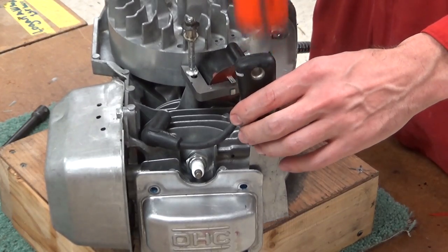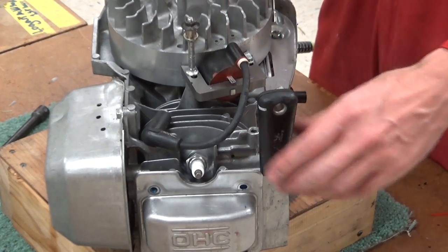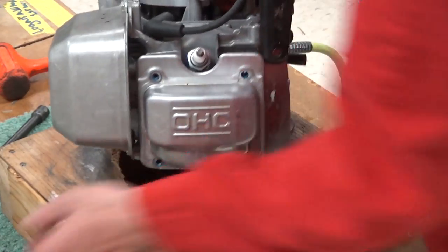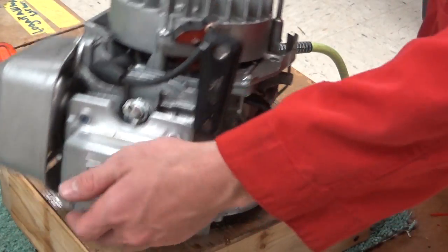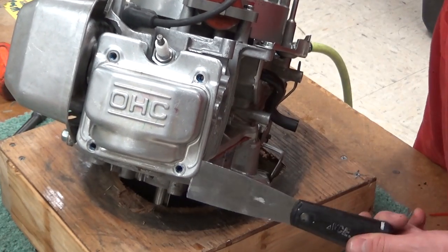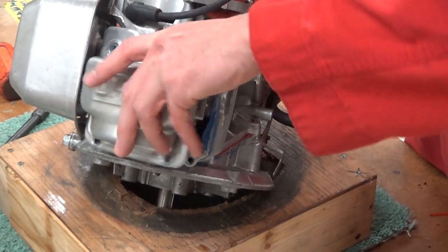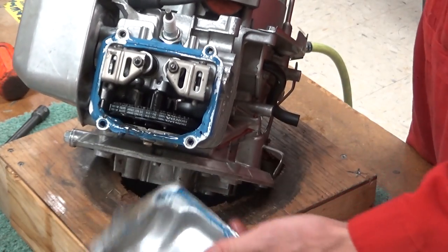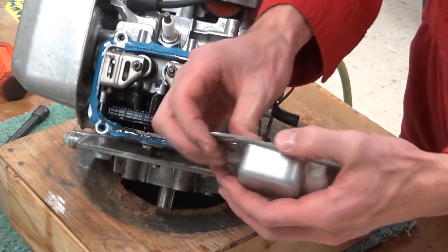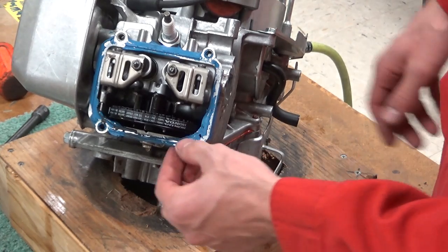Just basically kind of hum that guy in — don't go all hog wild, because if you hit the camshaft you can definitely damage it, which would be bad. I'm going to prop this up a little bit because you can tell this engine didn't have the oil drained, so it is going to puke oil. Once you've drained your oil, you can just use your little claws and pop that sucker off.